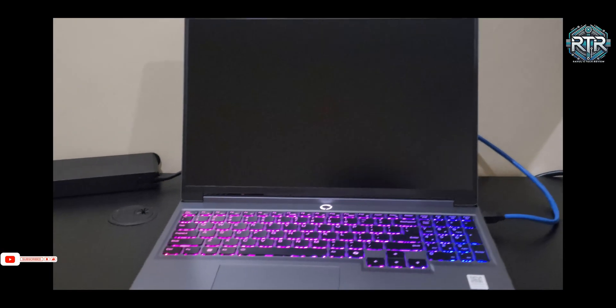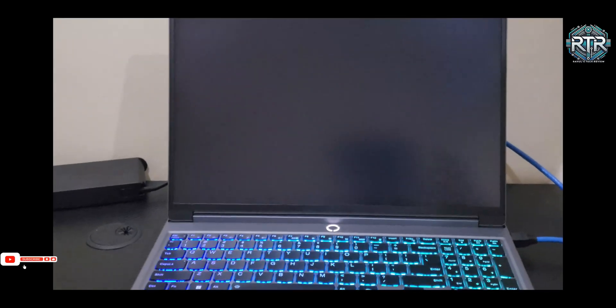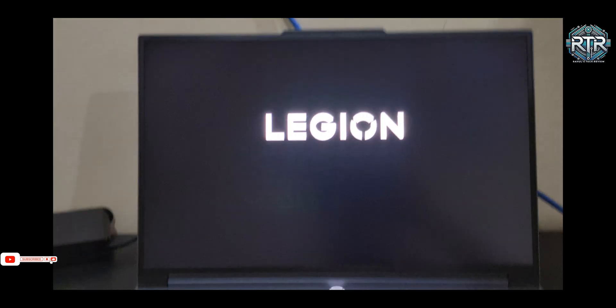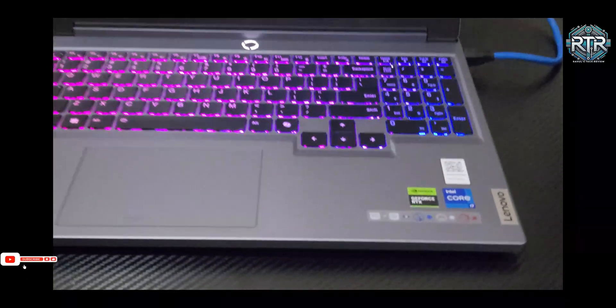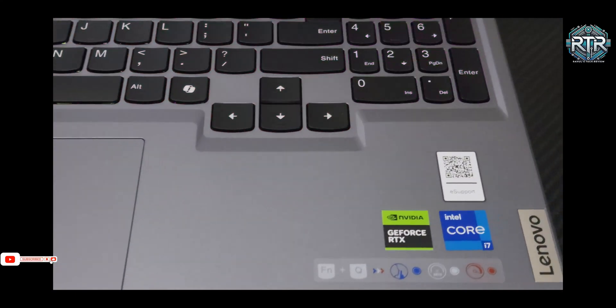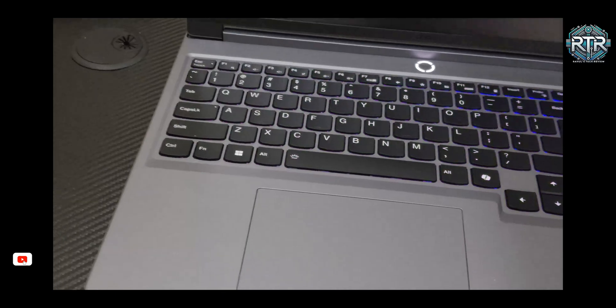The Legion 5i comes with a high refresh rate display, perfect for gaming. The keyboard features Lenovo's TrueStrike design, providing soft landing switches for a responsive and comfortable typing experience, whether you're gaming or working.